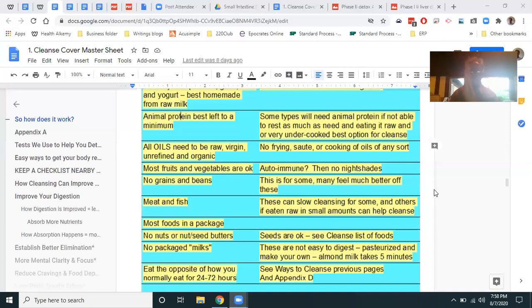Meat and fish — same concept. If you're a carbohydrate metabolic type, meat and fish won't help your cleansing. If you're a protein type doing raw meat and fish, prepared properly with a decent digestive system, you can still cleanse. But if you normally have a big steak, scale it down to about an eighth as much. You can track this with a chronometer app. If you're not getting 70% of your body weight in grams of protein, you're at risk for low protein — and I watch this in lab work.